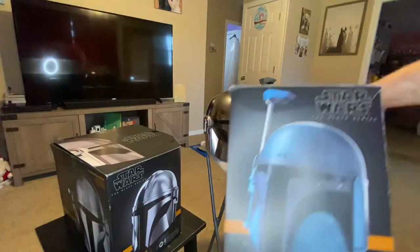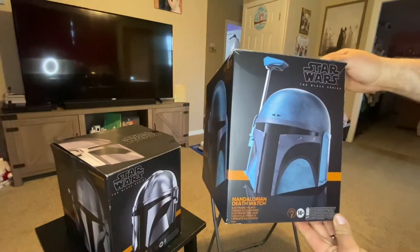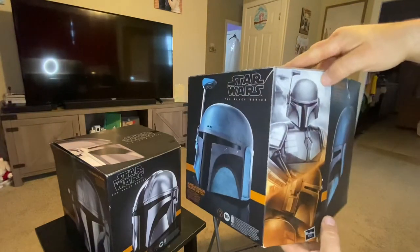So this is the box right here. You can see it says Death Watch right there. Black Series has a picture of it. It says electronic helmet, and then it has a couple other languages on there. It says Black Series on this corner.